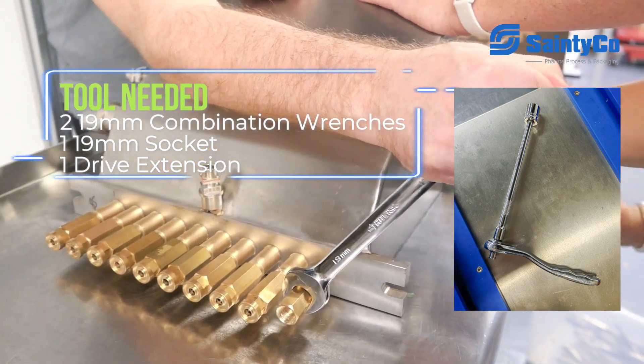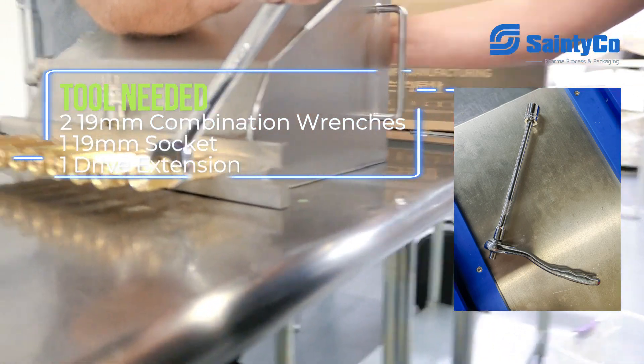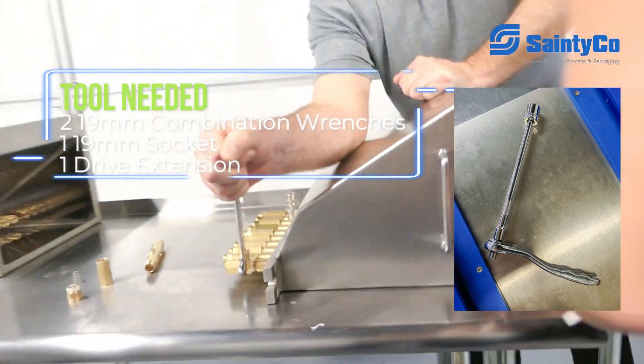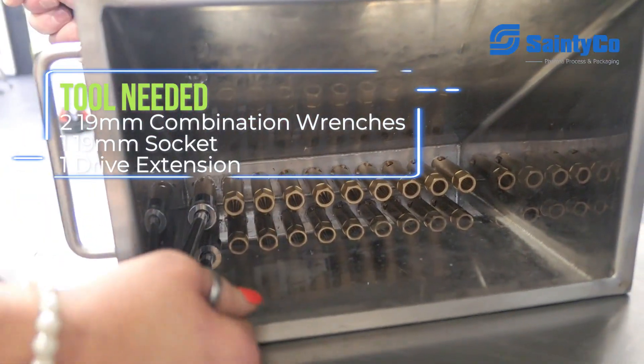There we go. So now we have started to mix it up. We're taking the depositing sleeve out of the hopper itself while taking off the middle connect piece.